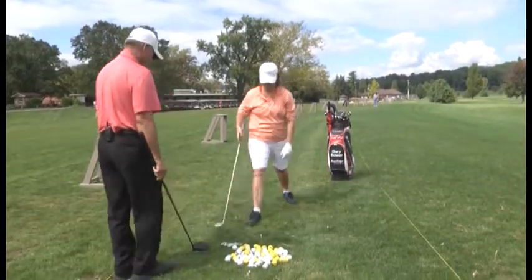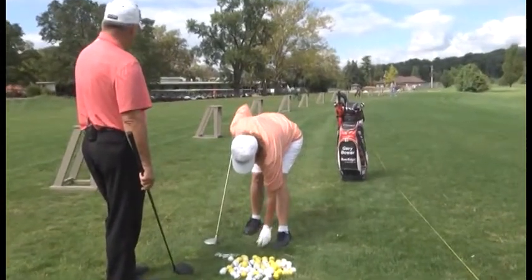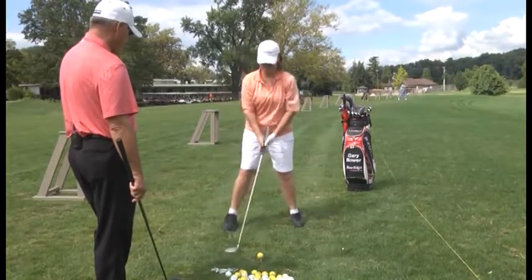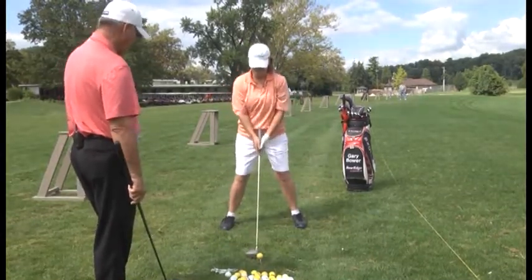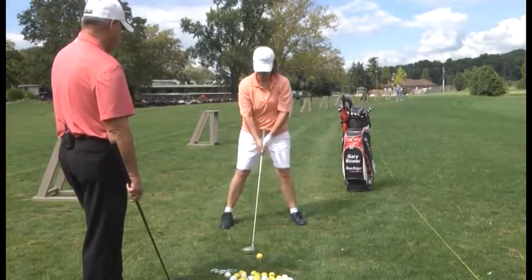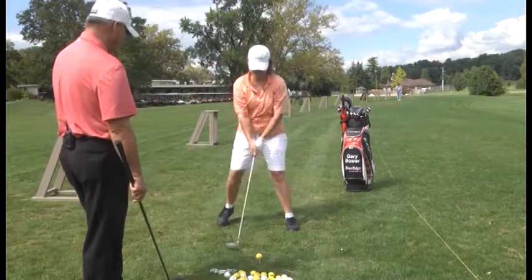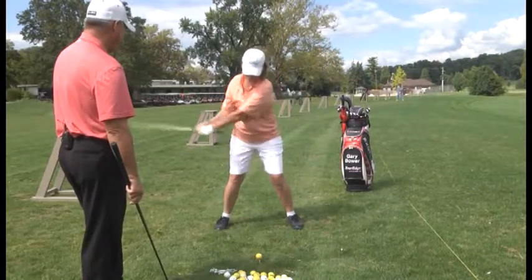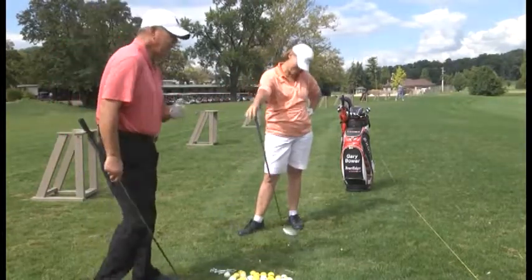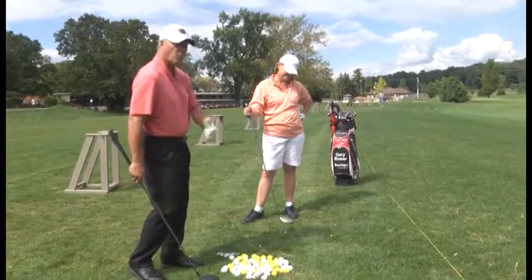Let's see what you got. Balance is the key, tee height looks good, grip looks perfect. She topped it — on the downswing, her left shoulder went up instead of going around and through. Shoulders must stay more level as we turn through the shot.